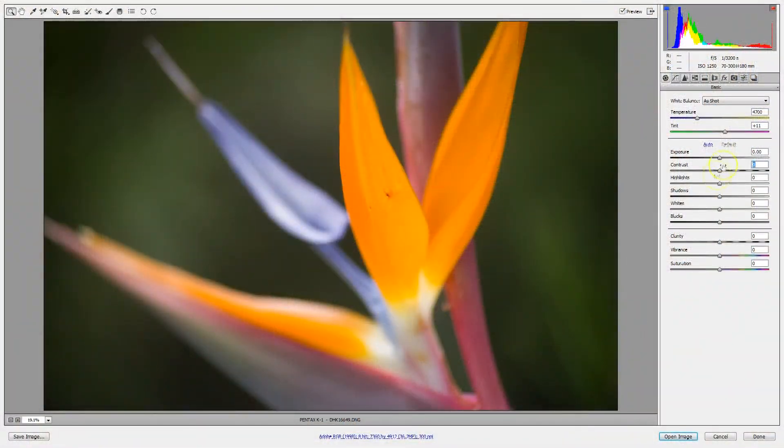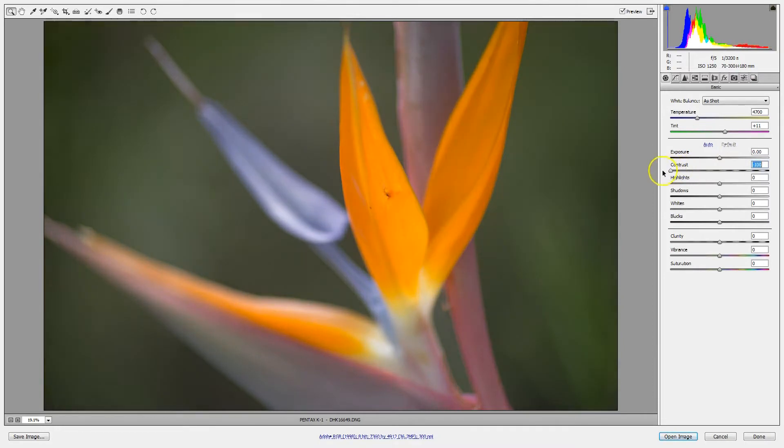But other than that, colored filters don't really make a huge difference in digital shooting. The better way to get high contrast or different contrast when shooting digitally — and all of this assumes that you're going to be shooting in RAW.